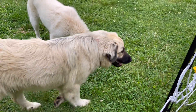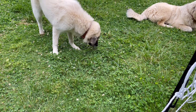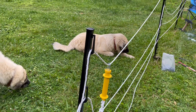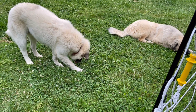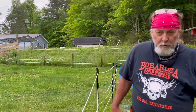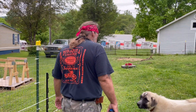Kodiak is eating the clovers. He ran over there a second ago before I turned the camera around to see what he was eating, but he's eating the clovers. Is it lunchtime? Well, I don't know honey, it's always lunchtime for you.